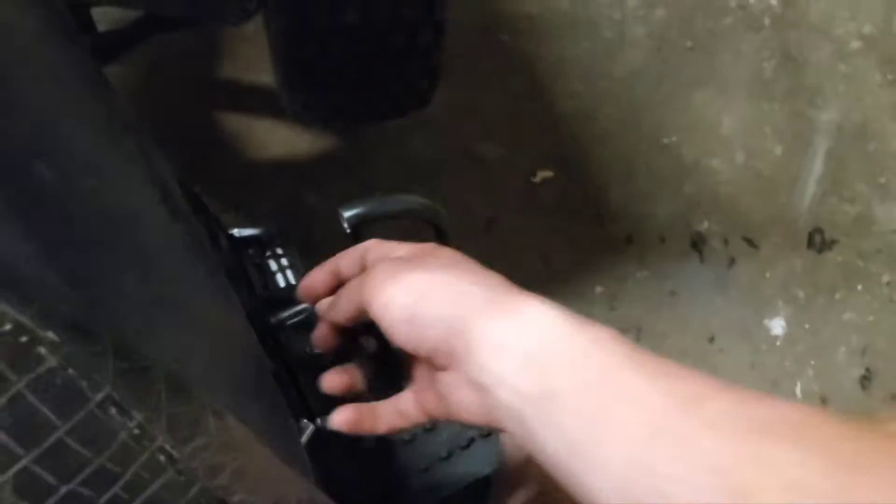Over here you have a choke on and off switch that you can pull from the driver's seat, so you can sit here and start it one pull, and then just pick the choke off and all that. This is the old one I got to replace.